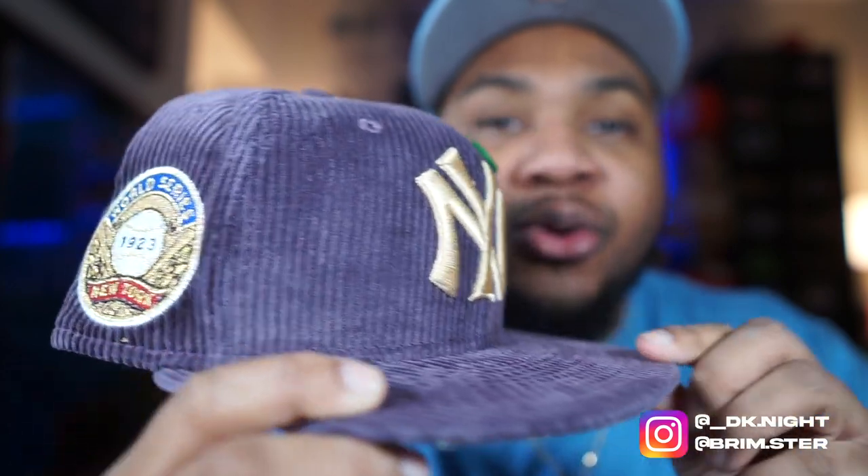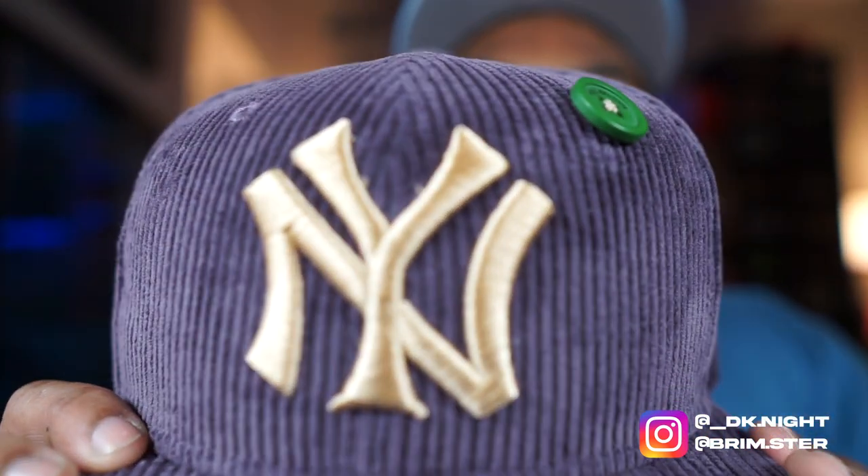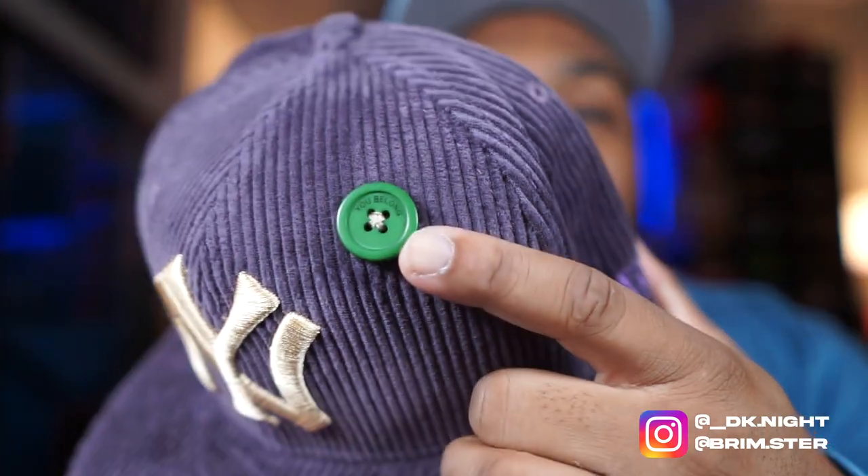It's my first Yankees pickup in a minute, bro — it's been a little bit of time. So I grabbed me a Yanks. They're gonna come in a pen but I got this joint crazy. Just wish it was a greenie on the bottom, but anyway — we got that purple corduroy, oh my god, with the gold side patch, gold logo, big logo too. Nothing playing around.